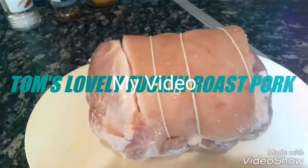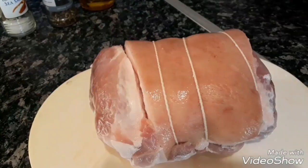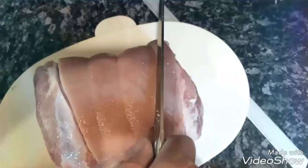Not too fancy here lads. Just a pork shoulder joint. Get out the sharp knife and start scouring into it. Scouring like a teenager at the guilletot. Good on ya.